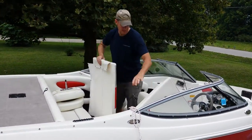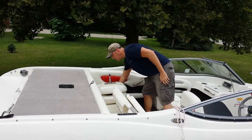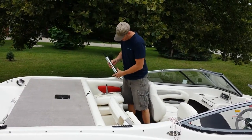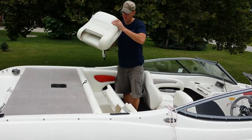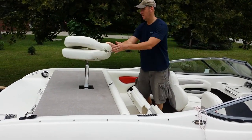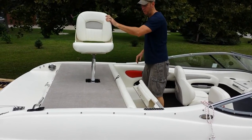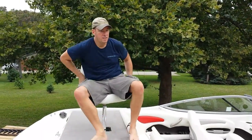Included with the boat are a couple of little hydraulic stands with springs on them. Put the seat onto the stand, put the stand in there, press on the back of the chair, pop it open — voila. Seat number one.